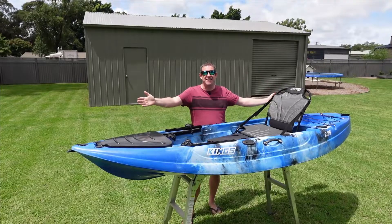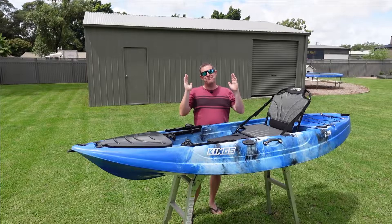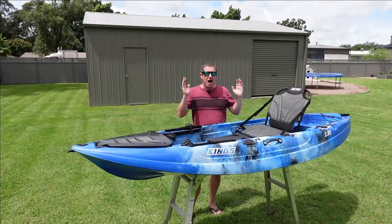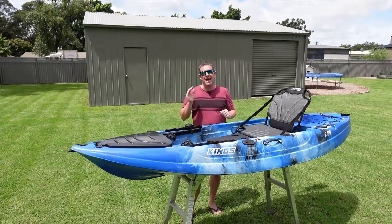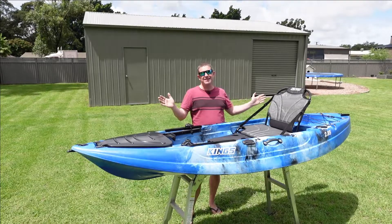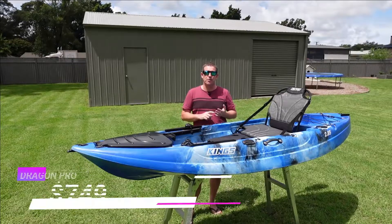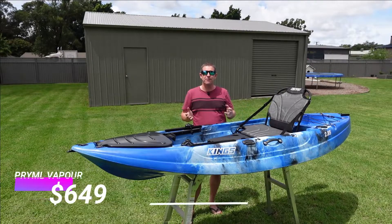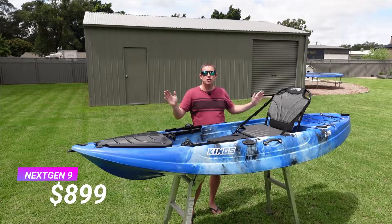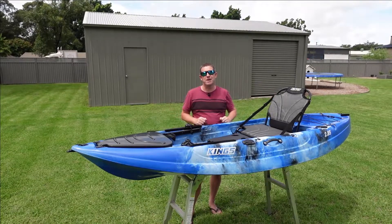So this everyone is Adventure King's new 2.85 metre fishing kayak. Now, love or hate the four-wheel drive super centre, you have to admire them constantly going out there and sourcing new products for their outdoor adventure line-up. And this here represents great value. It competes with the likes of the Primal Dragon Fishing Kayak from BCF or the Kayak to Fish Next Gen 9, which are all around 2.7 to 2.8 metres long. This is the largest of the three at 2.85 metres long.